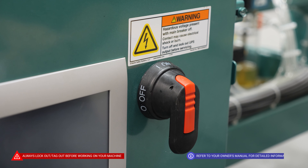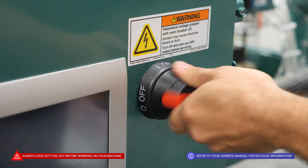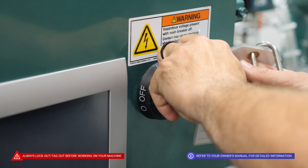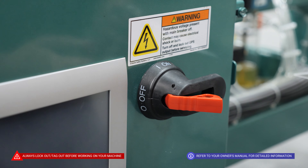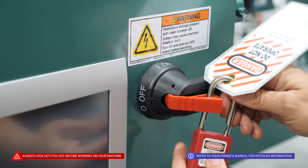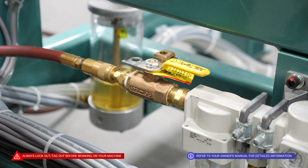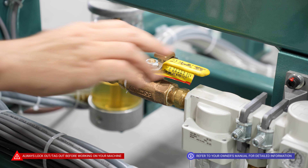Before performing any maintenance on our machine, we're going to confirm that our power is off and that you're properly locked and tagged out. We are also going to confirm that our air supply has been shut off and is properly locked and tagged out.